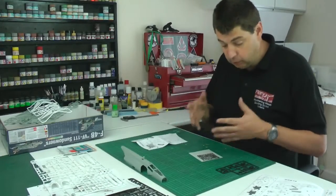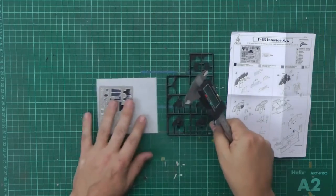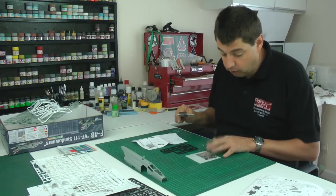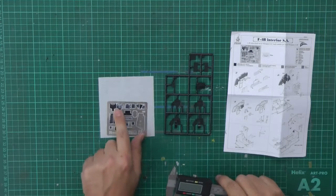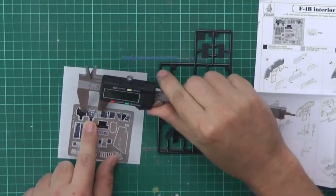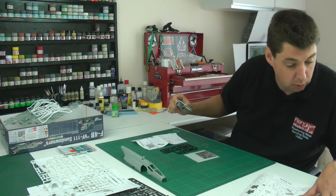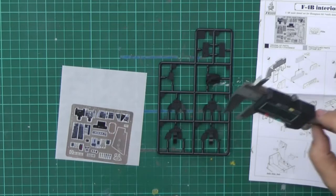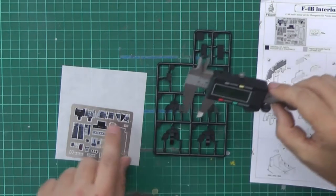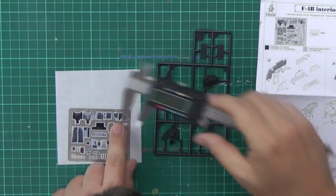We're looking at how it's going to fit, using some calipers to measure distances between the cockpit parts and the photo-etched pieces. We want L4, which is the main instrument panel on this side - we measure side to side and the calipers fit inside, so that main one will be absolutely fine. We've got the side pieces going onto L29, so we check the widest part.